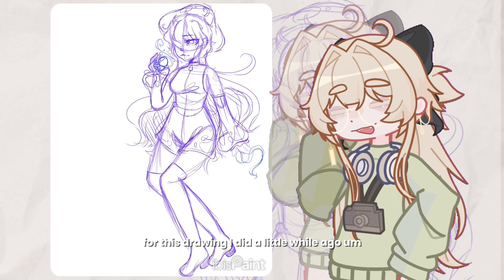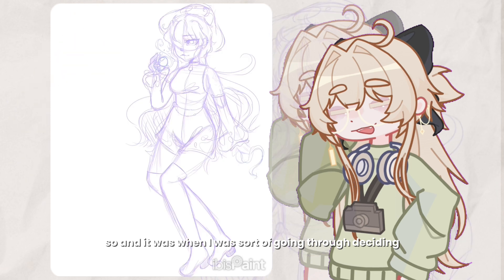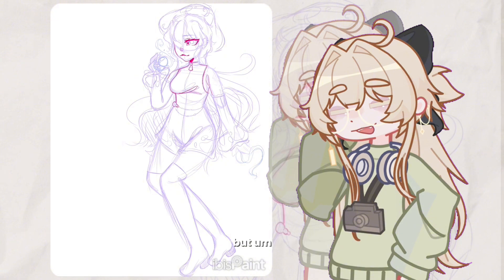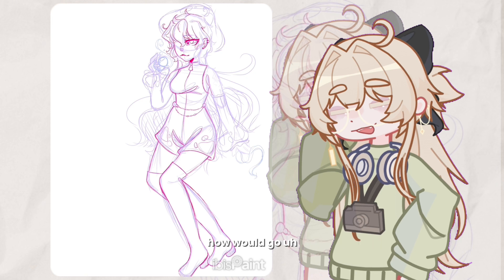I did this drawing a little while ago, and it was when I was sort of going through deciding what I wanted as my persona — I'm still kind of doing that, but it's okay. I wasn't sure how I wanted to color it or how it would go, but I think it ended up pretty good.